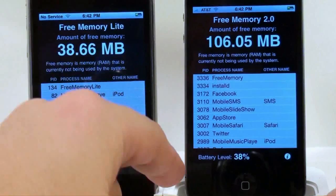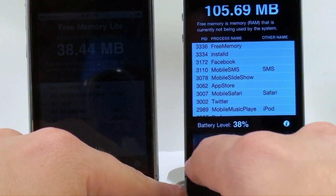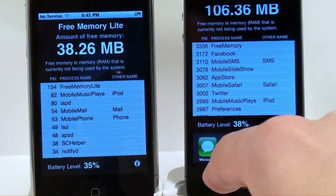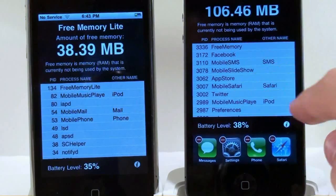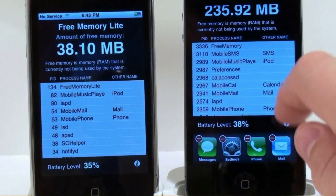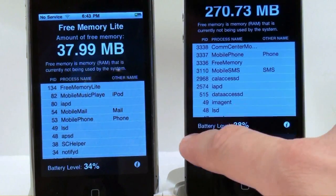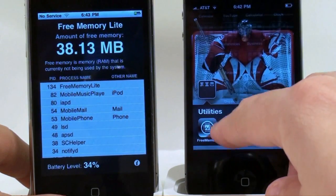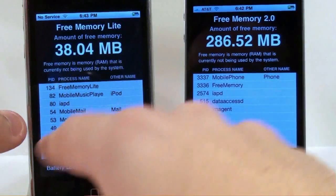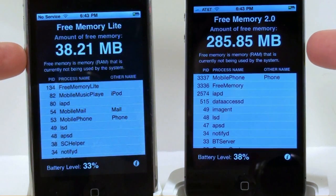The other way to kill apps is to double-tap the home button, which brings up the multitasking bar. You can switch through anything you want, including having controls for your iPod. Hold it down and the delete icon appears; tap the red button to kill apps one by one. After clearing them all, look at the RAM — so much faster. The Free Memory app doesn't work quite as well on the iPhone 4 as it did for the 3G and 3GS, but there's a huge difference in how it handles multitasking.